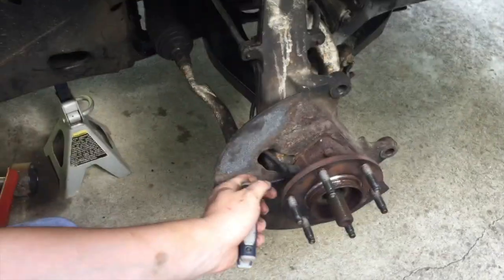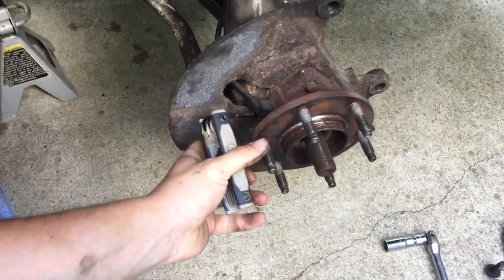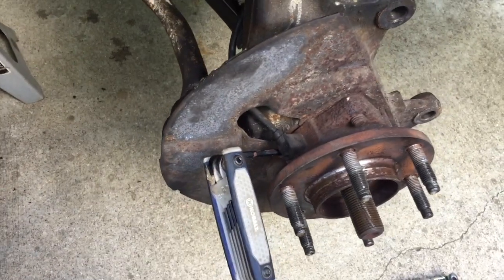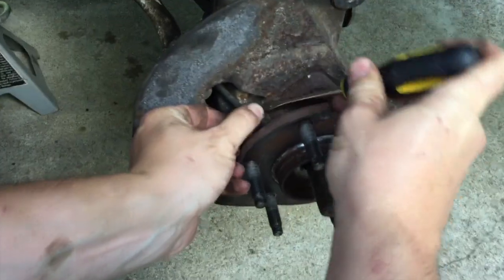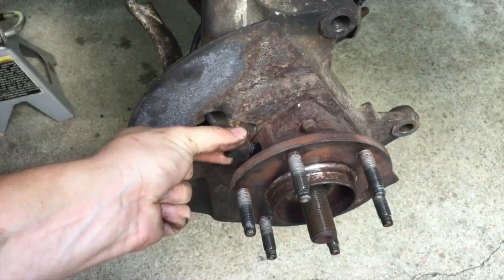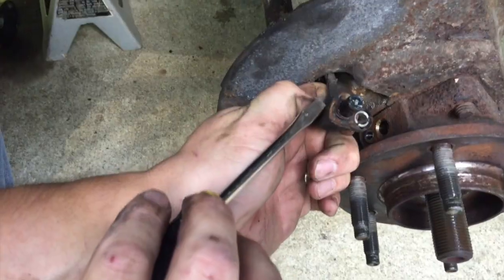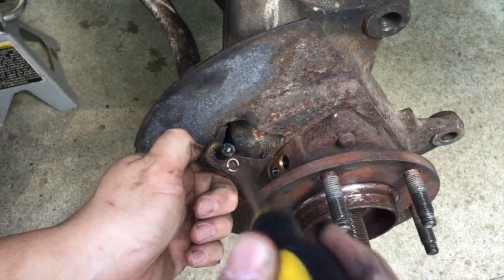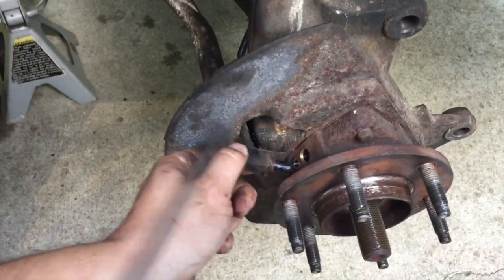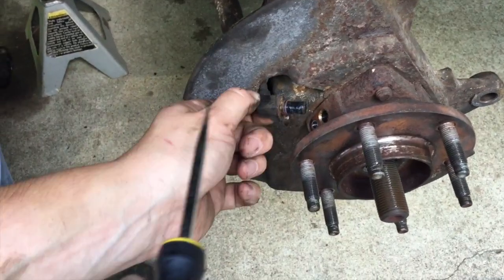This is a 5mm Allen wrench. I'm going to tap it in and make sure I get a good seat because that bolt is rusty and I don't want to risk stripping out the inside of the Allen. I'm just going to use a screwdriver to kind of pry on it a little bit — it's just made out of plastic so you've got to be real careful. You can see that there's rust buildup around the edges, so what I'm going to do is clean this surface off, clean the sensor, put it all back in and take care of it on the driver's side. That should hopefully remedy the unwanted ABS.